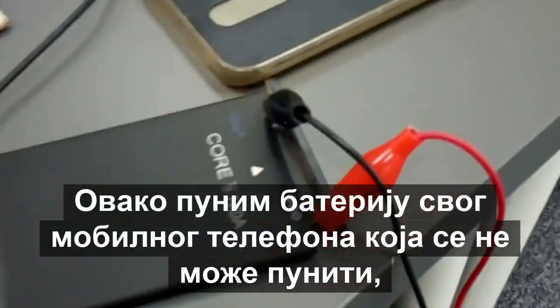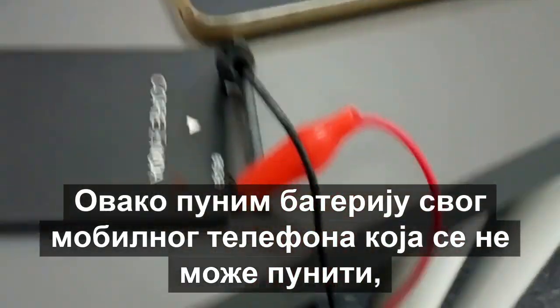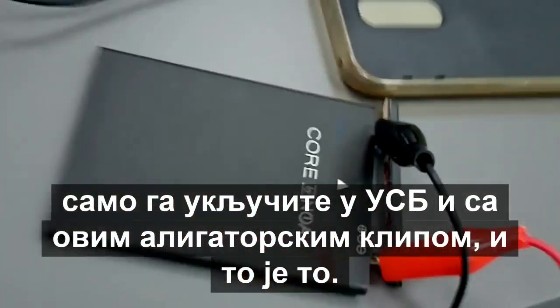Hello, this is how I charge my cell phone battery which cannot be charged normally. Just plug it in the USB and with this alligator clip, and that's it.